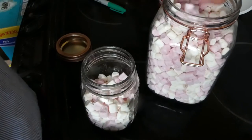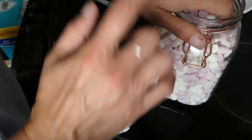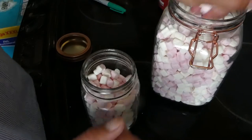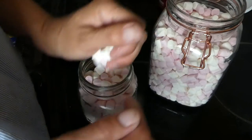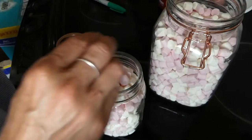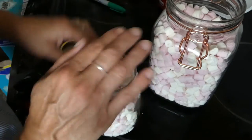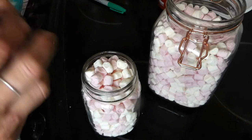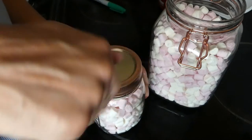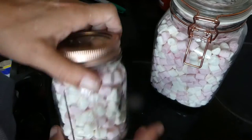Time to refill the marshmallow jar. These are dehydrated marshmallows. My kids like to eat these as snacks, throw them in their cereal, in their hot chocolate — so they get used a lot. There we are, that's that one done.